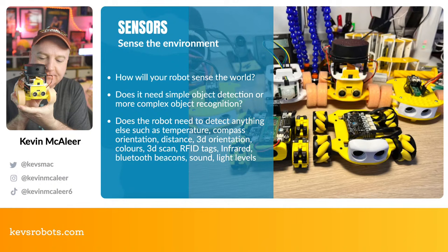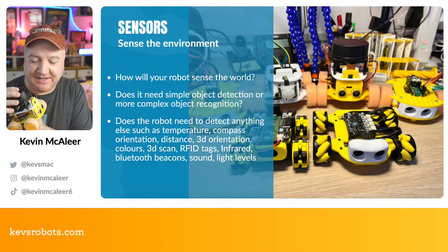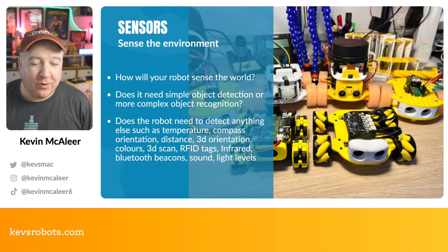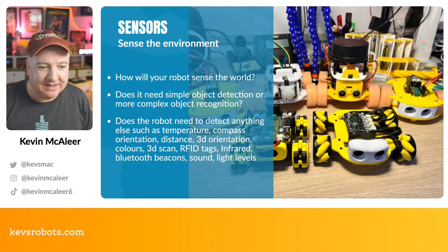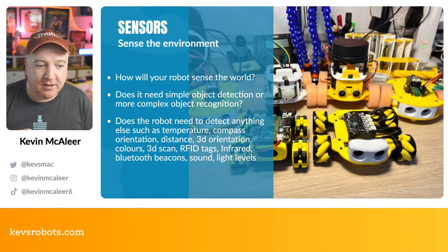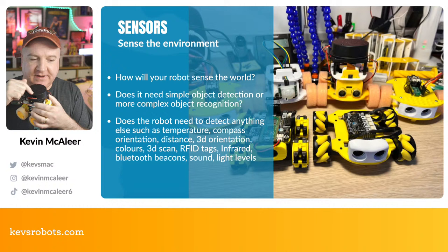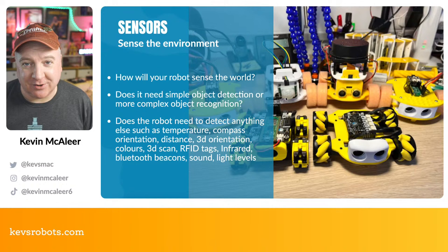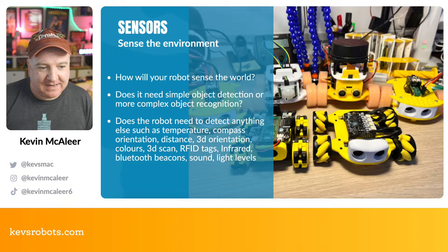Do you need simple object detection or more complex object recognition — detecting faces, smiles, or hand gestures? One of my robots, the Explorer, has a LiDAR on top, works with ROS (Robot Operating System), and has a camera for face detection. You might also need a temperature sensor, compass, IMU for 3D orientation, a color sensor for something like a Rubik's cube solver, or a LiDAR that spins 360 degrees multiple times per second to build a real-time map.